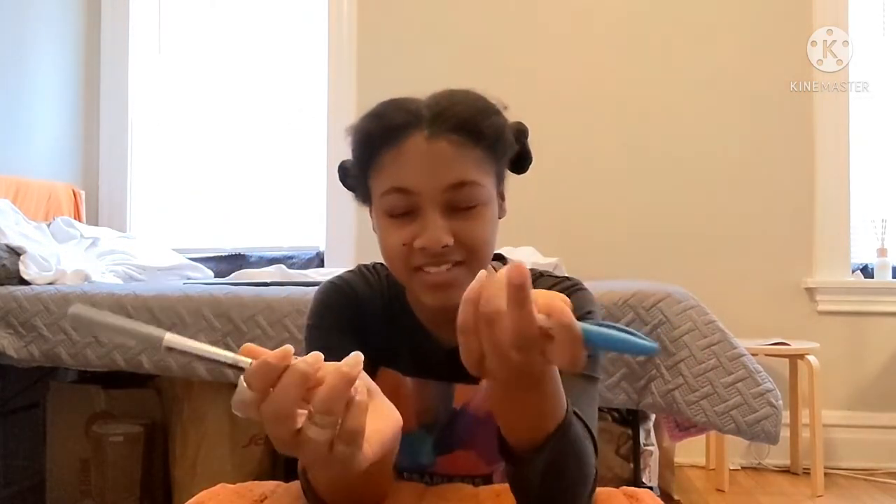Okay so today we're going to be making some rings out of toilet tissue rolls or paper towel rolls. What you're going to need for this is tape, scissors, and any type of decorative stuff — I just have a couple pens because that's what I have, but also some stickers, some paint, whatever you want to use to decorate.